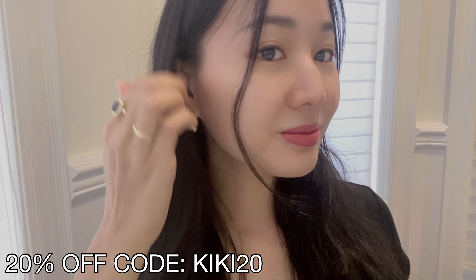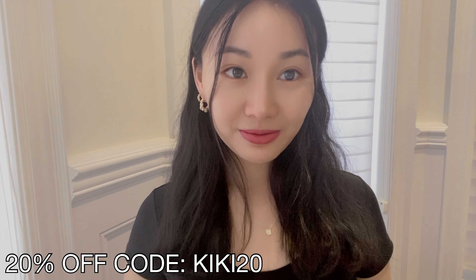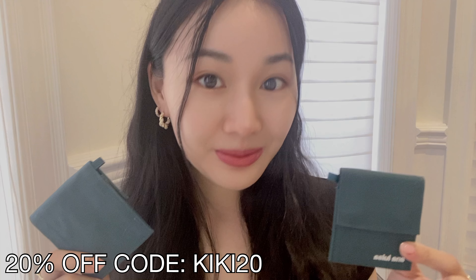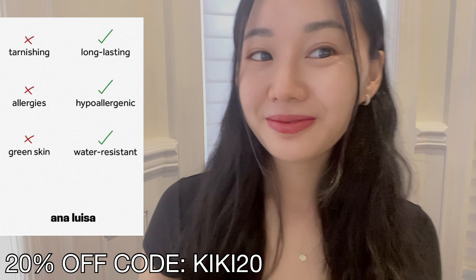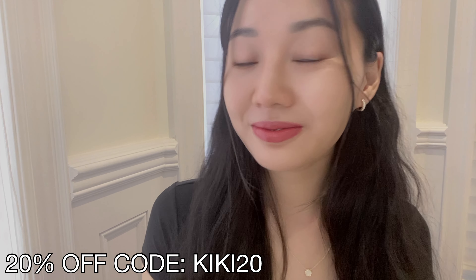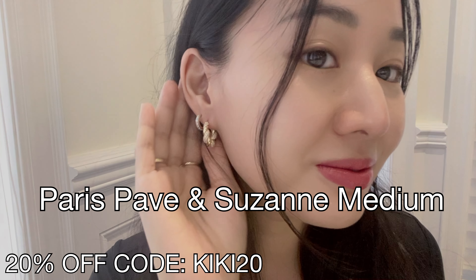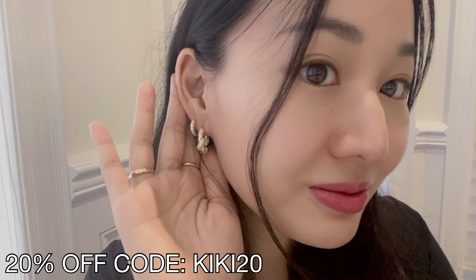That was just my daughter crying in the background. As some of you guys know, I'm a mom, which is why I definitely need my jewelry to be as fuss-free and as simple and wearable as possible — which is why I love Ana Luisa. They are affordably priced but tarnish-free and really good quality jewelry. I also like the fact that they are a really sustainable company. They are carbon neutral, and the pieces are classic and really, really well made.